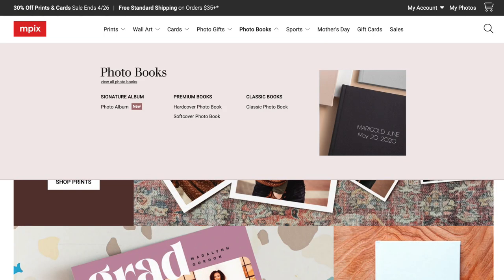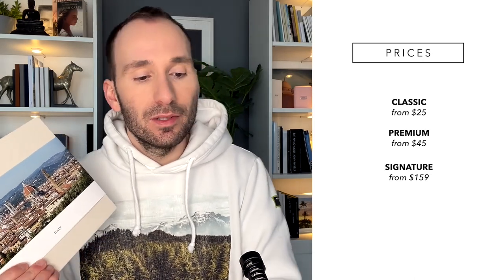When you go onto the website, you'll see some gift items and some prints, but you'll see the photobook category, which gives you three different photobook styles. They've got the classic photobook, the premium photobook and the signature photo album. The three books I have here are: the classic, which starts at $25 for an 8x8 inch book; the premium, which starts at $45 for 20 pages; and the signature album, which starts at $159. The more options you add, the more expensive it gets, but that's the base price for 20 pages.